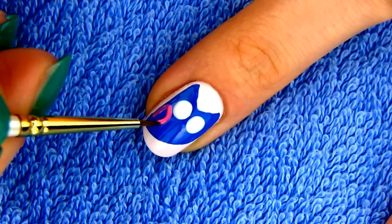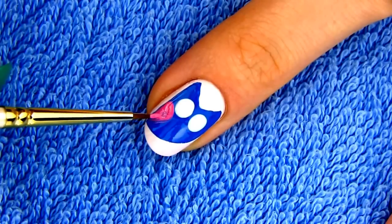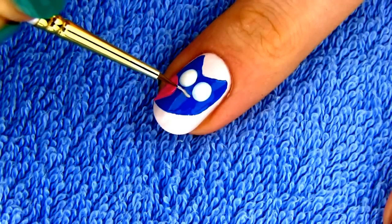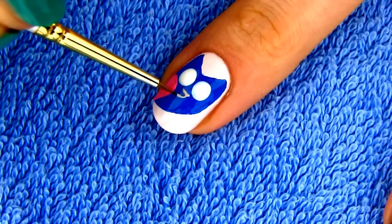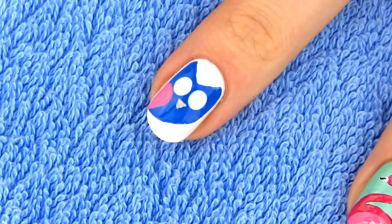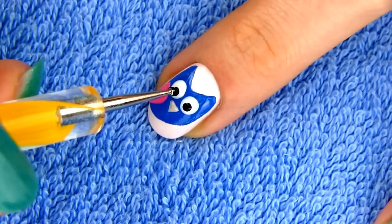Due to the special feather structure, owls are able to fly almost silently, which gives them a strong advantage when they look for food. Here I'm drawing a small triangle for my owl's beak. You can use a toothpick or a paintbrush. To finish the eye, make two smaller black dots inside the white ones.